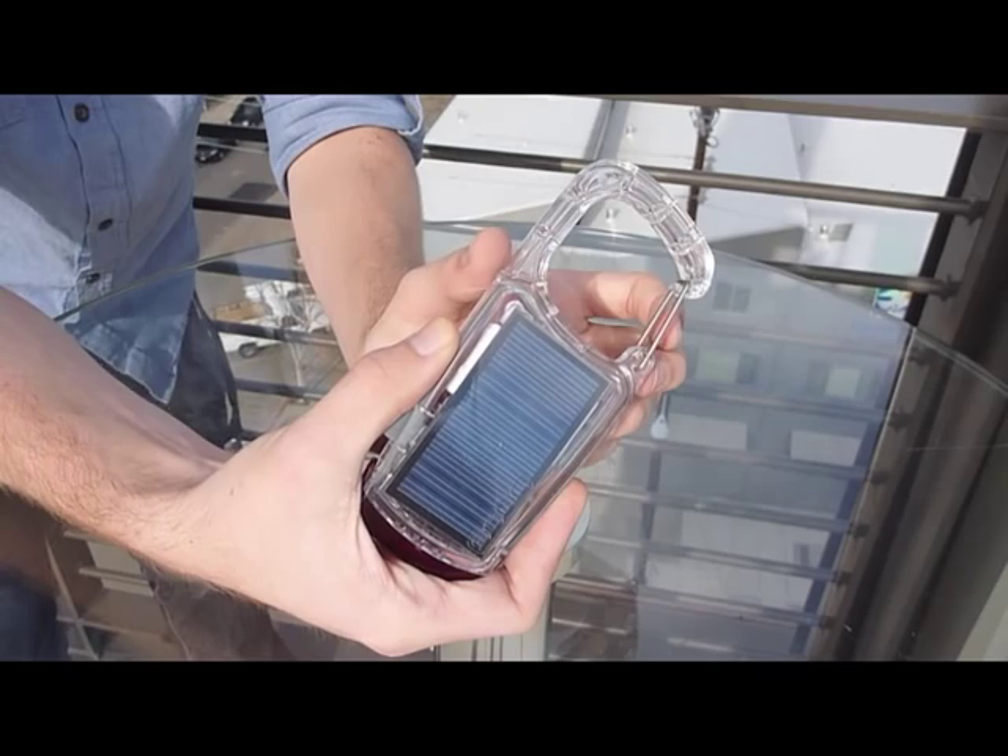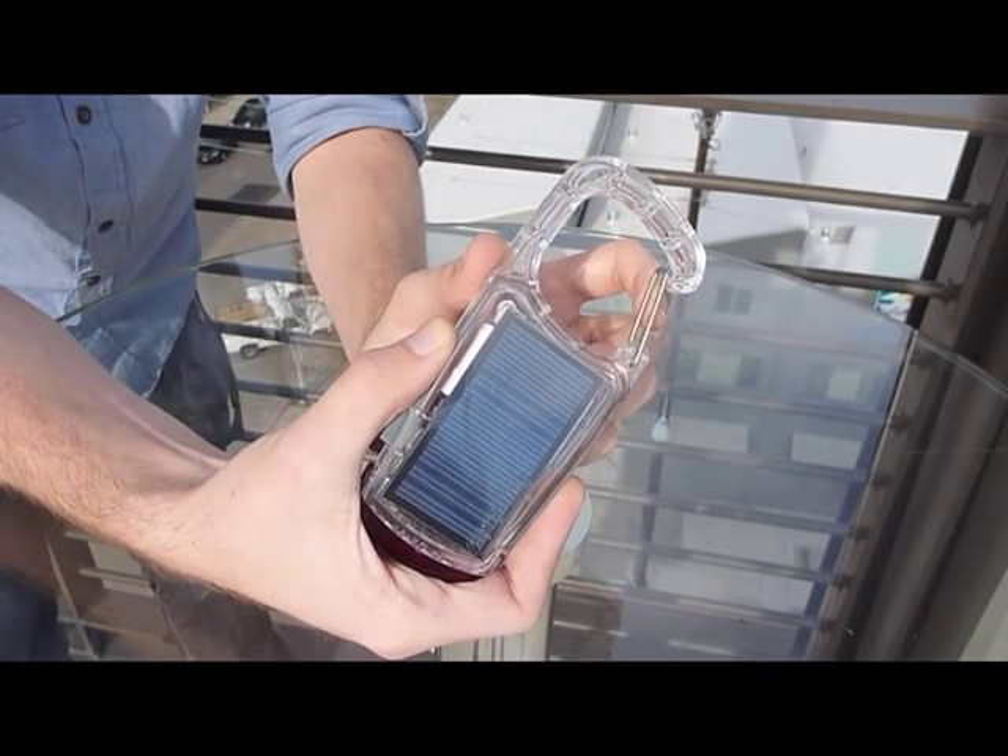Now let me walk you through all the features of the Clip Mini. There's the integrated carabiner clip, which gives you the clip part of the Clip Mini. You can throw it on your belt loop, put it on your backpack, and keep it with you wherever you go. There's also the high-efficiency solar panel, which allows you to charge it from the sun.